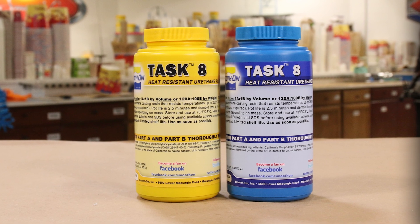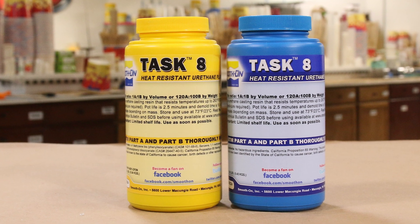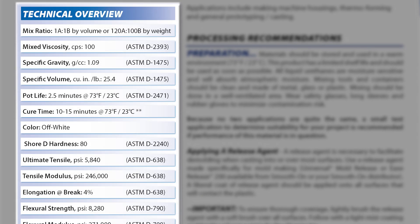For the castings, we're going to be using the Task 8. This is a heat-resistant urethane resin, and the reason we picked this product is in anticipation of it withstanding the temperatures of going into an autoclave to be cleaned. These masks are made with the intention of getting cleaned, and the material will withstand the high temperature of that autoclave.